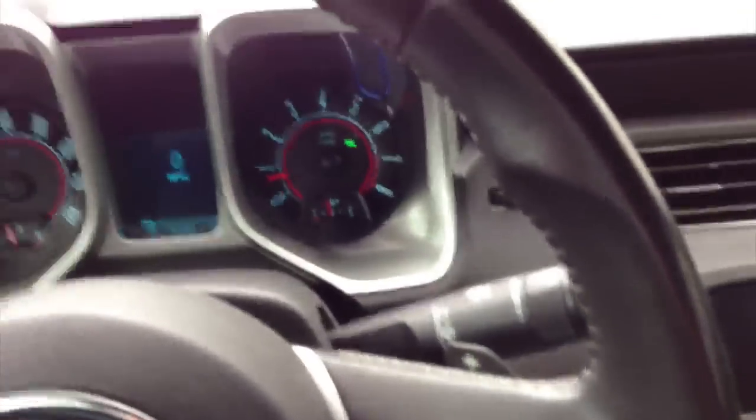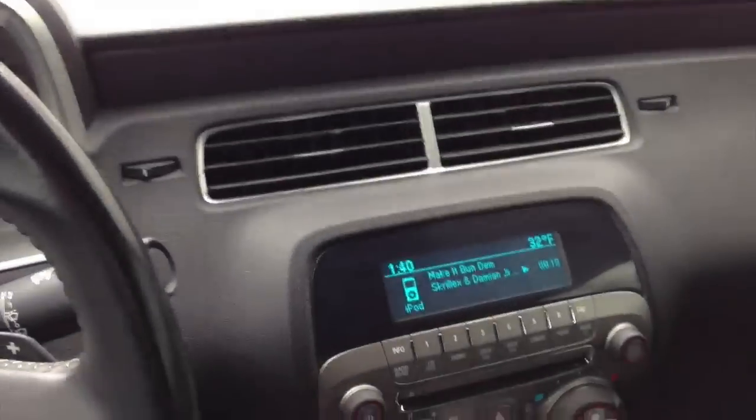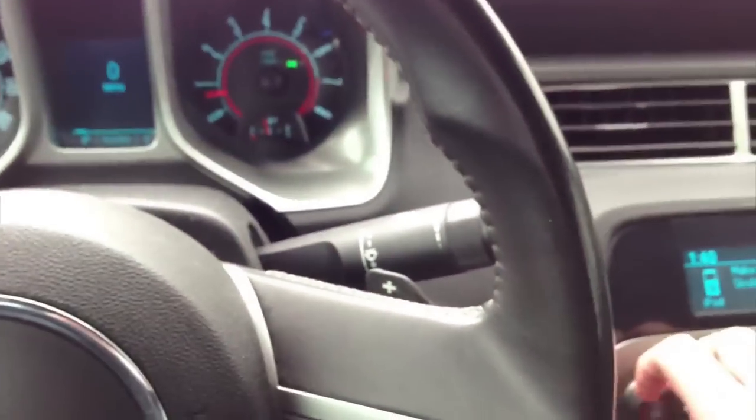Let's wait until this guy leaves and then we will play. All right, so this is just going to be with the windows up. Turn the bass knob all the way up — basically 10.